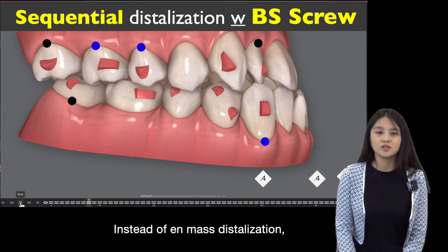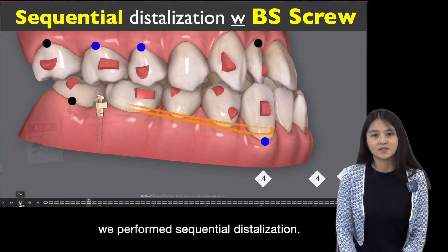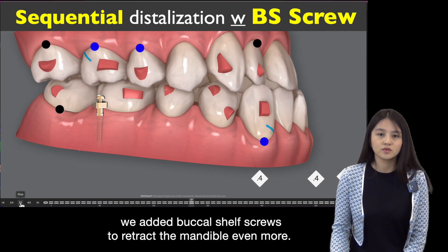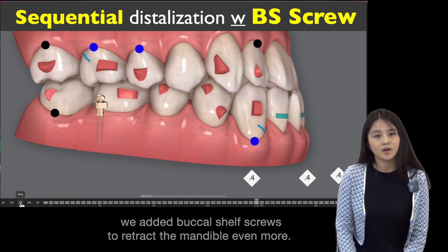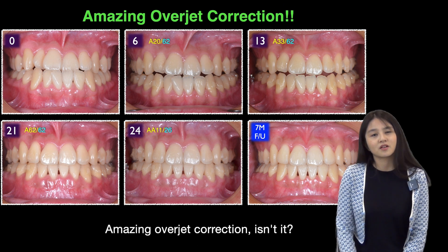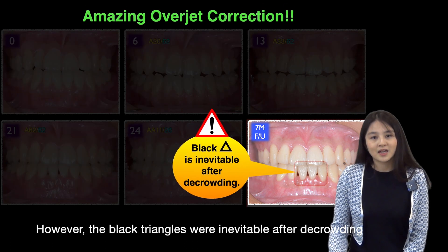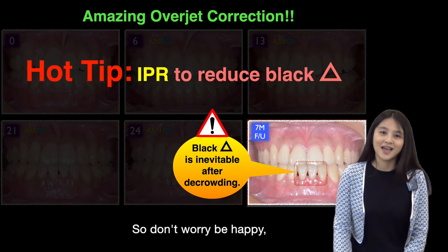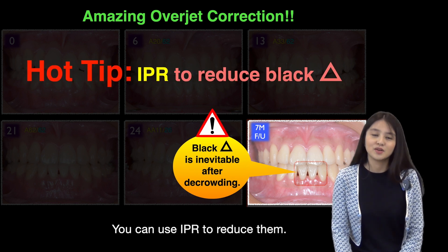Instead of mass distalization, we performed sequential distalization. On the 20th set of aligners, we added a buccal shelf screw to retract the mandible even more. Amazing overjet correction! However, black triangles are inevitable after resolving crowding. So don't worry — you can use IPR to reduce them.